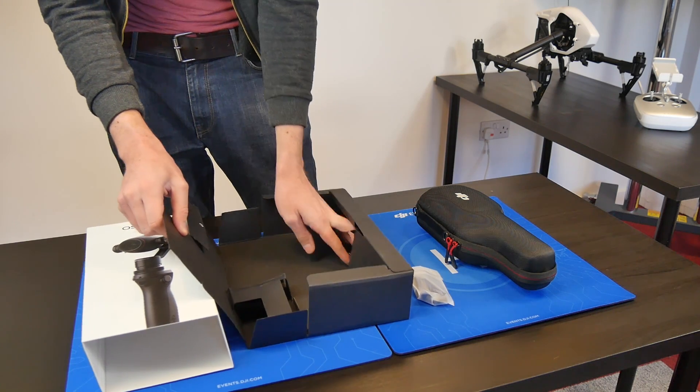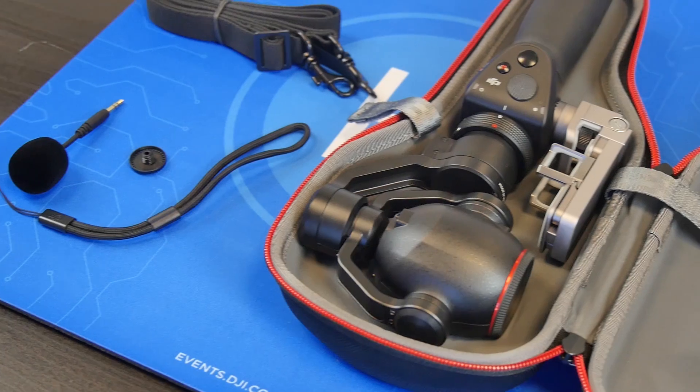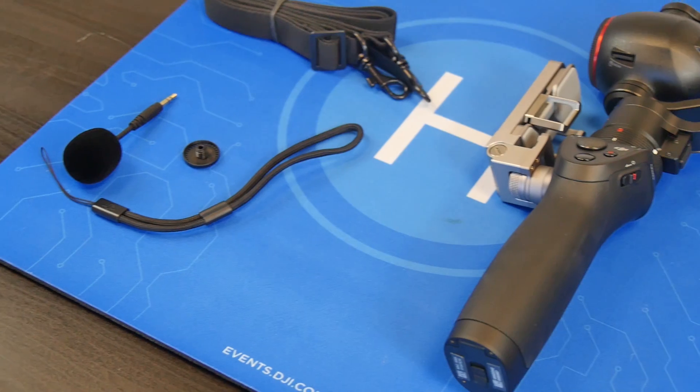In the box you'll find the Osmo handle, mobile device holder, X3 zoom camera, a carry case, wrist strap, shoulder strap, external microphone, plus a battery and the relevant charger.